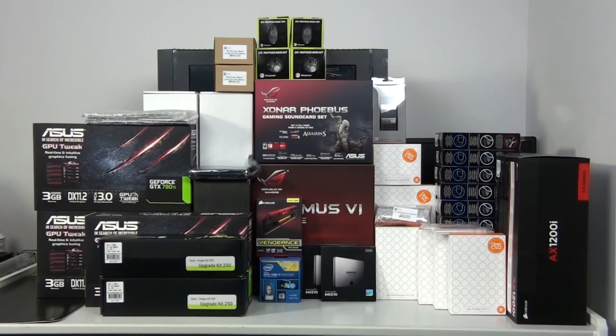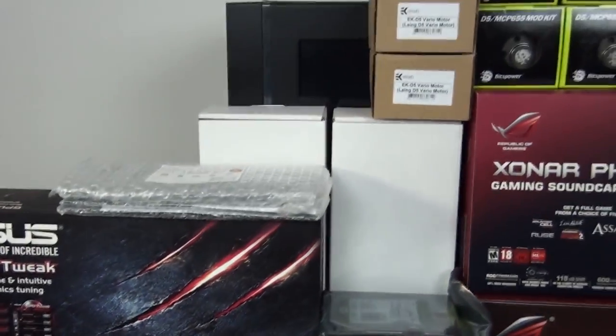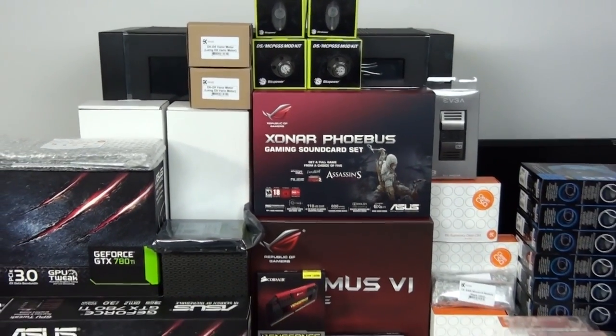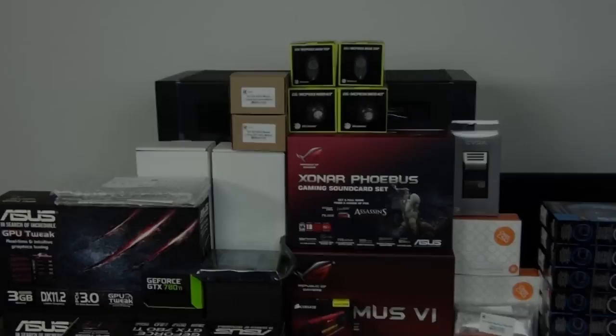Hey everyone, welcome to Singularity Computers client build 15. This is going to be another high-end water-cooled build going into the Corsair Obsidian 900D. It's going to involve a small amount of modding, including some internal mods and also custom cables. The color scheme is going to be black and red, so I'm now going to get started with a brief overview of the components.